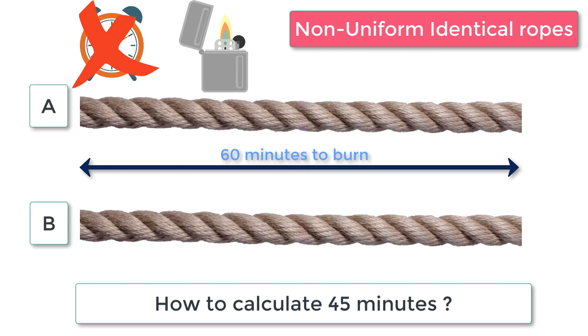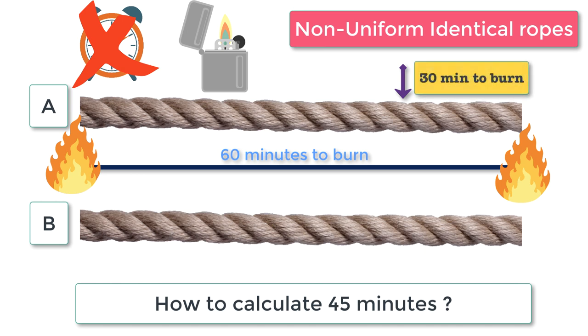In order to calculate 30 minutes, you only need one rope. What you can do is burn the rope from both ends. It will take the rope 30 minutes to burn completely — even though it is non-uniform — because if you burn on both sides it's definitely going to take 30 minutes, since the composition does not matter.